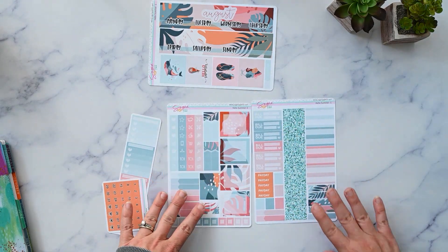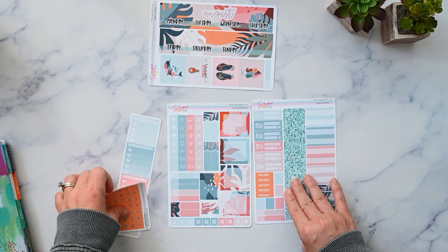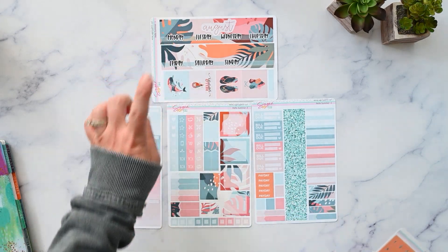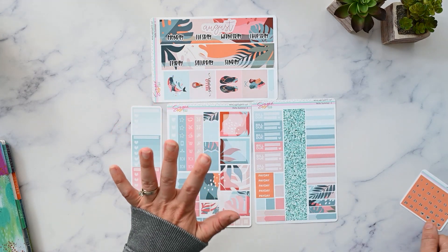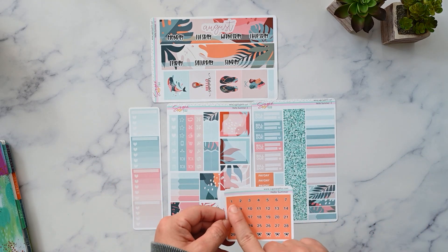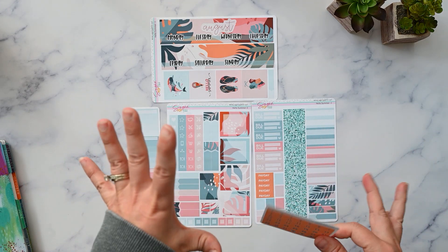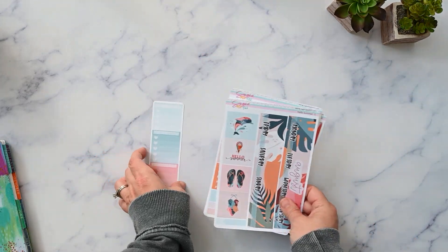I've got a bunch of functionals. I'm probably not going to use most of the bill due's and paydays, the glitter headers, or these date dots. I will need to redate it, but I'm going to use a sheet of plain white background date squares from Orange Umbrella Co. The squares are easier for me to place because I can just line them up in the corner, and I like that they're on a white background so it doesn't look chaotic and busy. So that is Hello Summer from Sugar Pop Fizz.